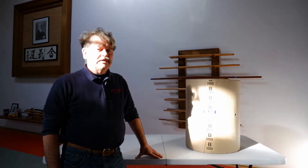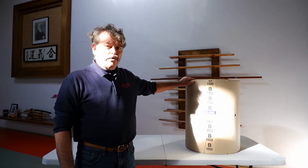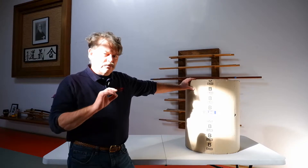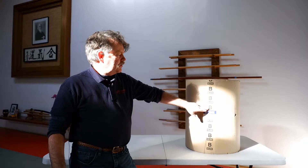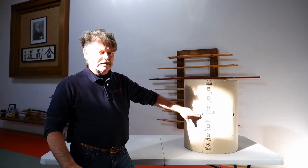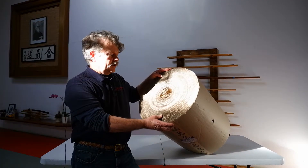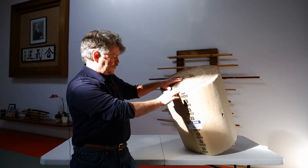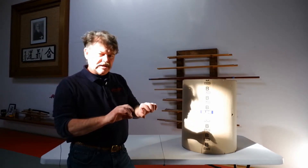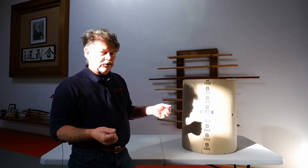We'll now build a cardboard makiwara. The material is single-faced corrugated cardboard — B flute — made by Uline. It's designed to roll fairly tightly and comes in a 250-foot roll that is 24 inches tall. We're going to unroll it, roll it very tightly, then tie it off so it functions like a traditional makiwara.